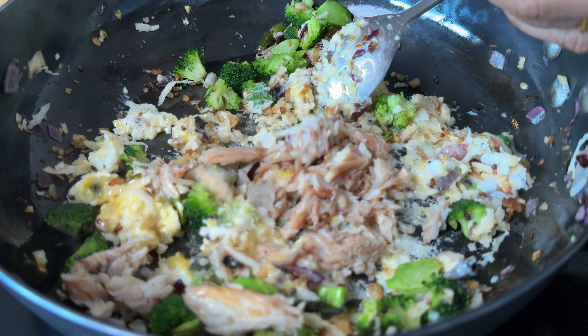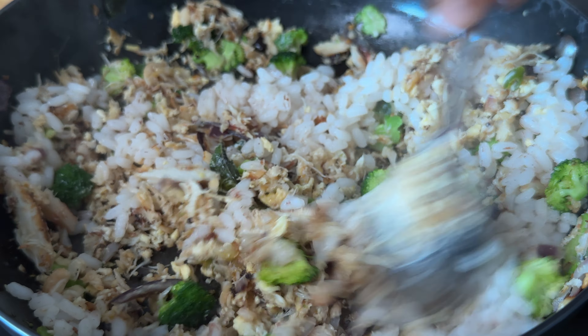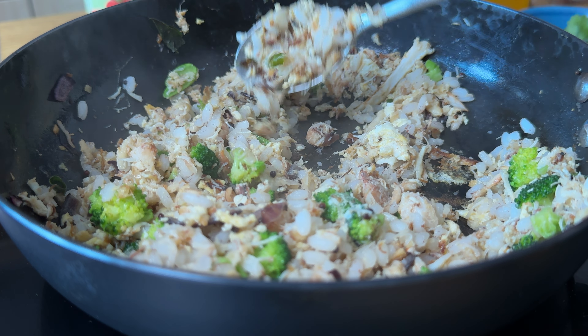Then egg, scramble the egg, then add a heap of crab, scramble the egg and then add brown rice cooked.